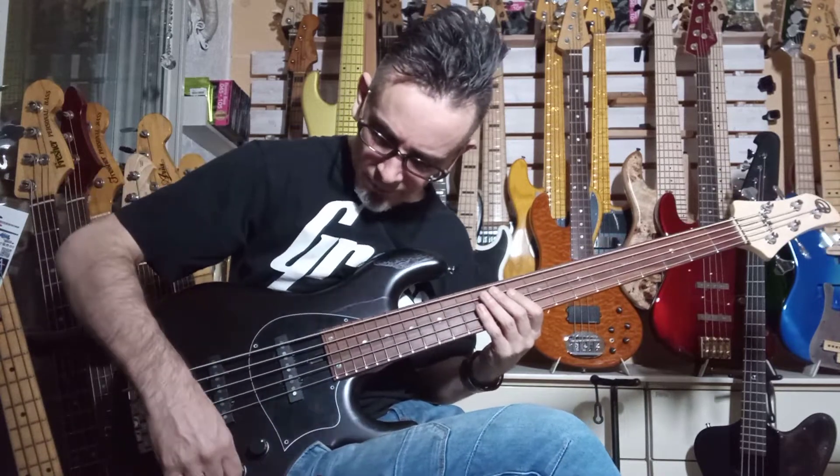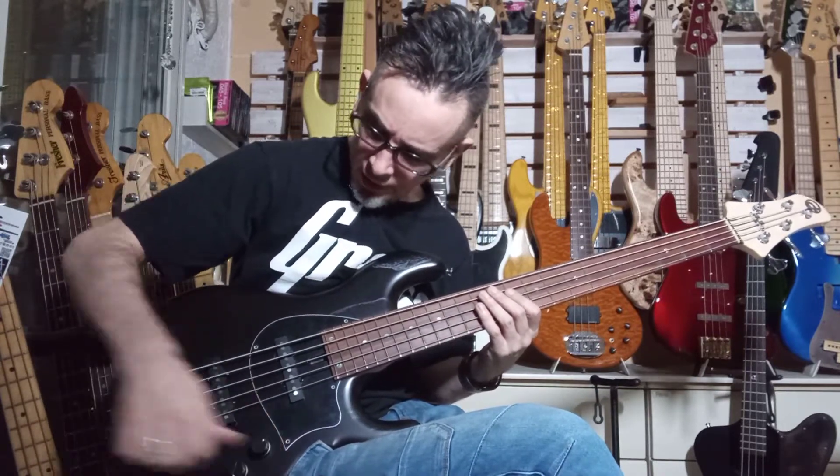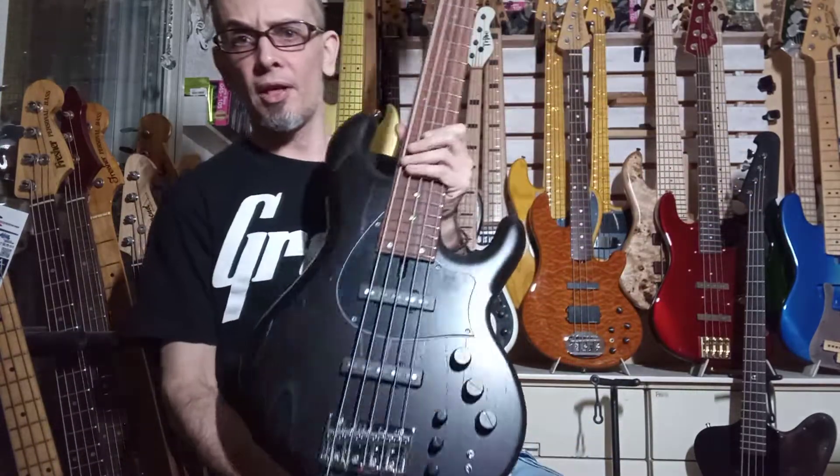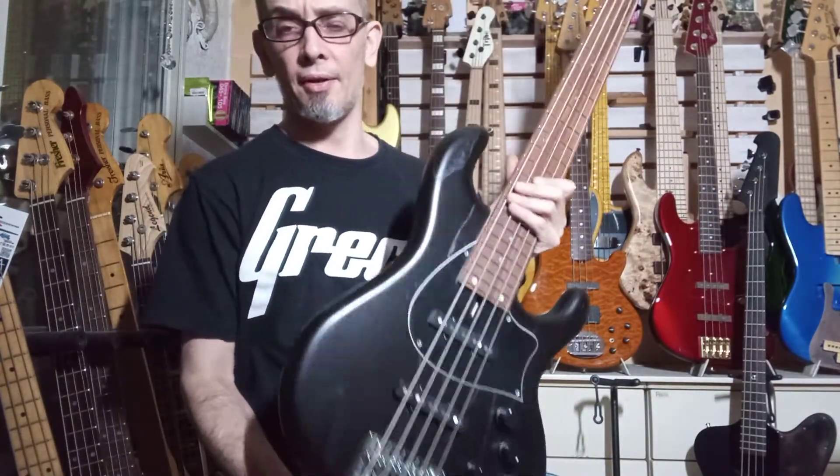Yeah, so that's great. Everything is working. I don't really need to show you anything else. I just wanted to show you that it's all working and playing great, sounding good.